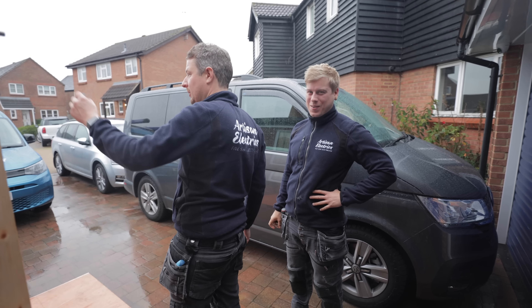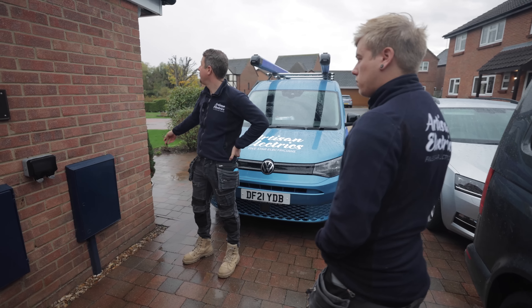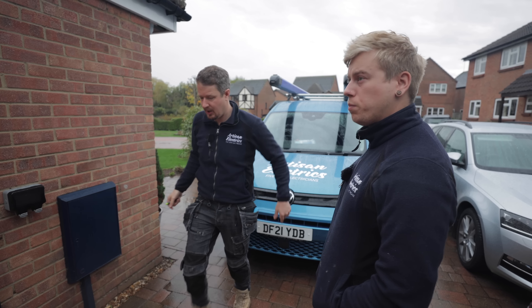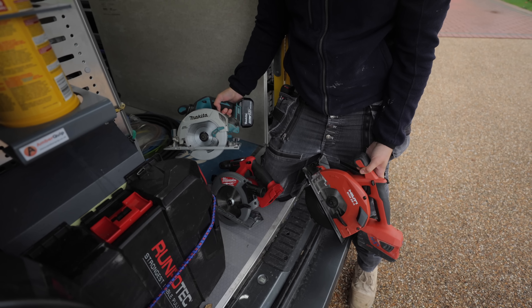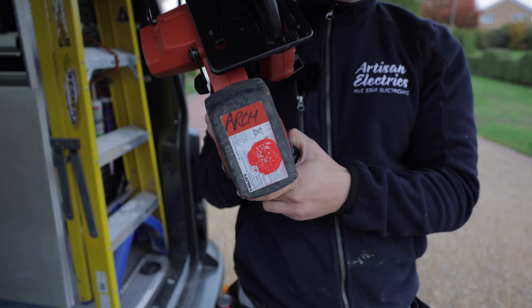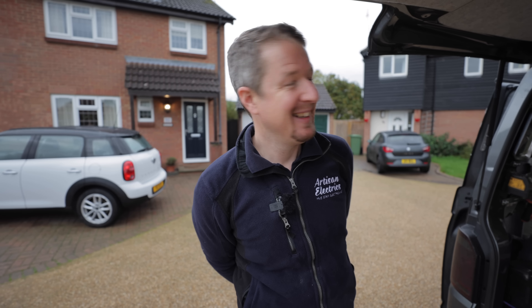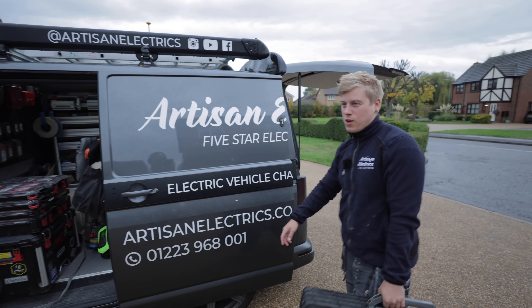We've got a Zappy just going on here, cable up and through. It's not raining that bad so I can screw that to the wall. We'll just double check with the customer where he wants it but I'm pretty sure it just needs to go on there. Jordan said to bring a saw so I wasn't sure which one he wanted so I just brought them all - shout out to Arch. Lee's going to get the charger on the wall while the rain has stopped. It's always good to get the outside work done first.